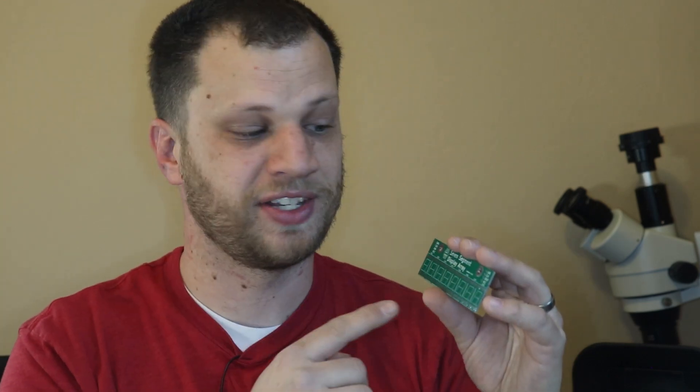Altogether, I ordered 50 of these boards with 8 digits each. That means there are 400 digits in total, and I'm hoping to display 400 digits of Pi. Let's see if I can make this work.